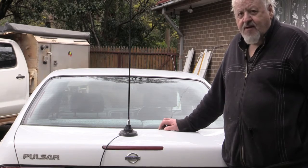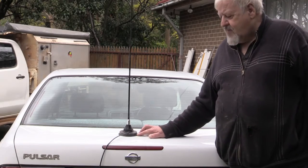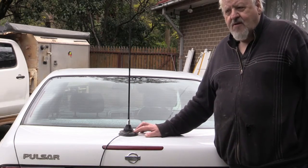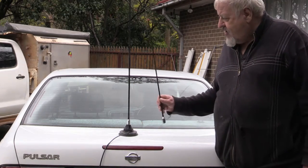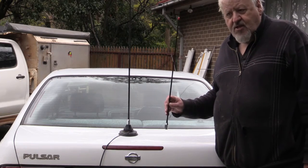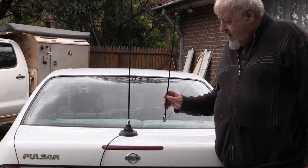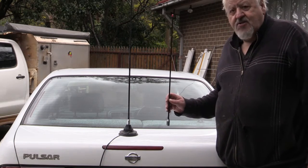This is an old 27MHz antenna sitting here in the middle of the bonnet — it's a magnetic base. This one here is a UHF CB, one of the new 80-channel ones. Whether it's 80-channel or 40-channel, they're both the same. I want to explain the differences when you put an antenna like that up in the air.